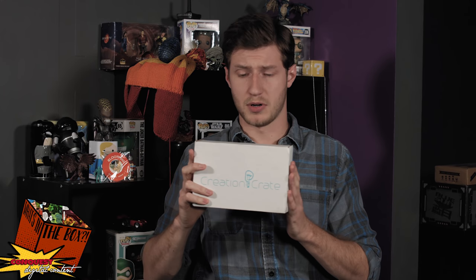They give you a little project to do and you make it. It runs at $30 a month. Let's see what's inside and see if I can put it together.